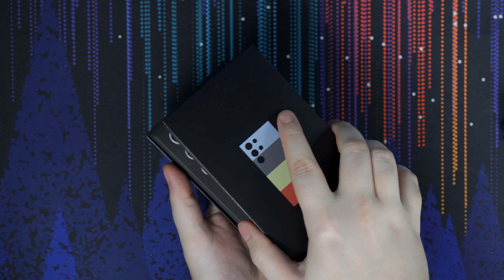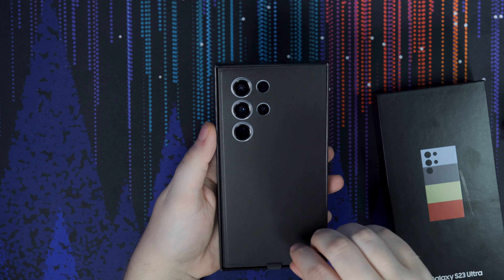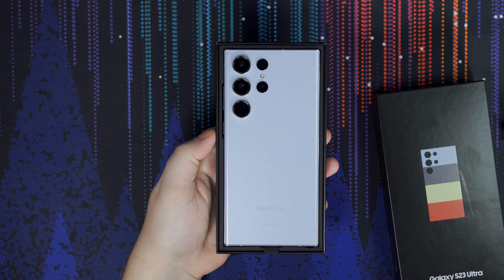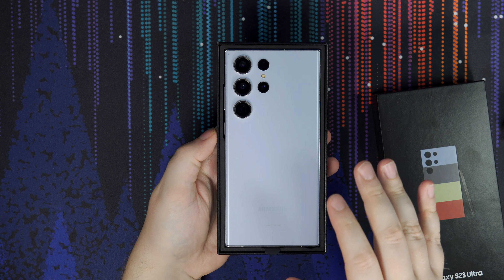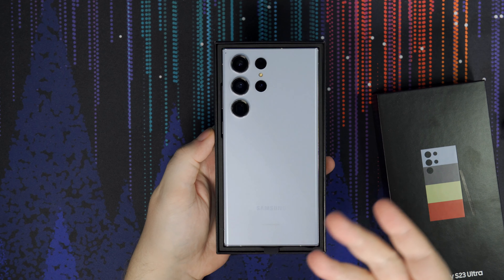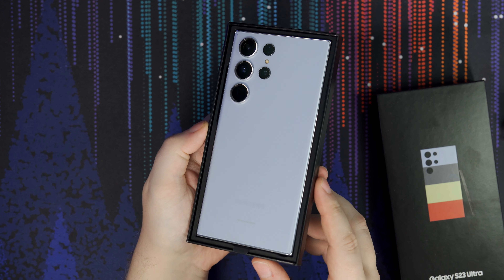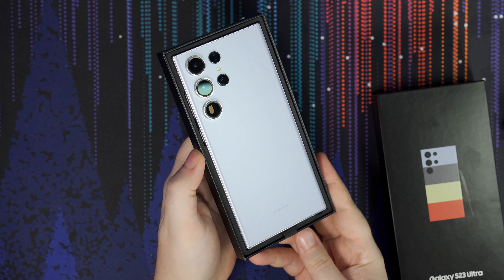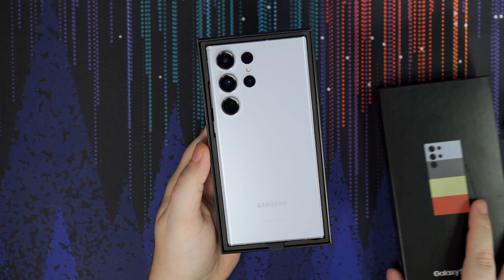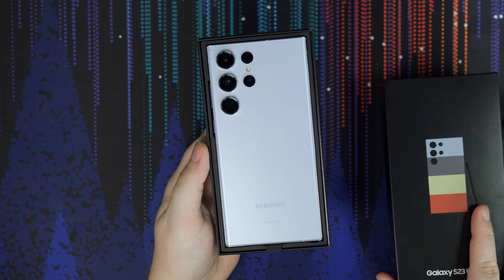The device I've been using for the past few months has been the Fold 4, which I've absolutely loved. I don't really have any issues with it. The inner screen still works great and looks great. Obviously I have some grime on it from just use, some dirt and dust, but otherwise everything works flawlessly.